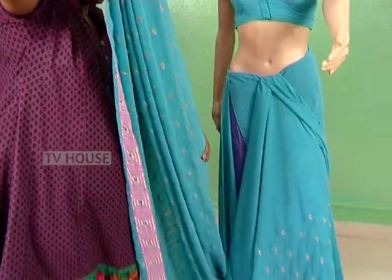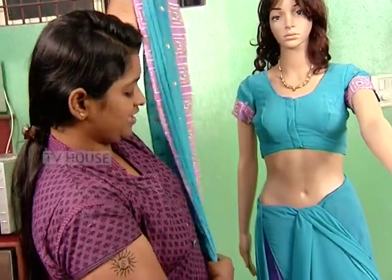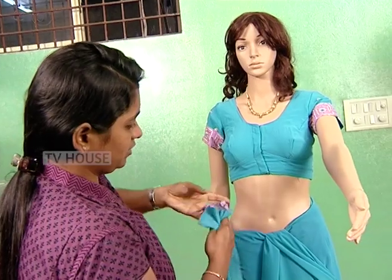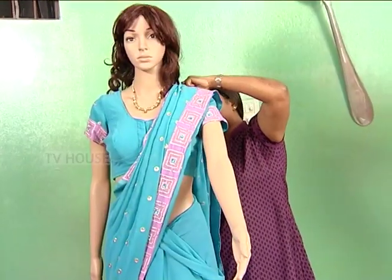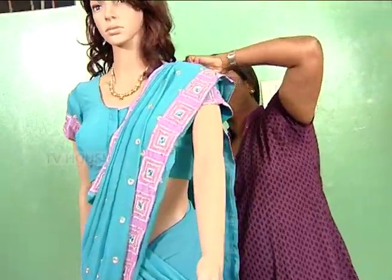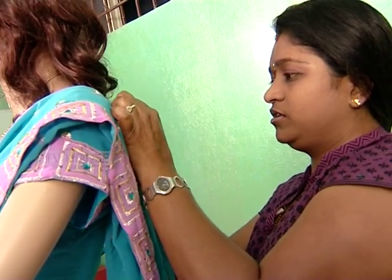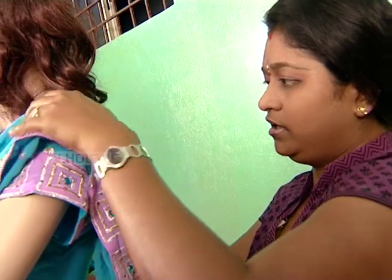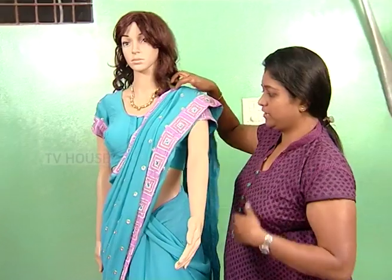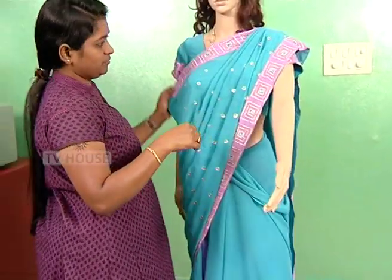For example, if you have a height size, put it on your hands. Put it on your blouse, then put it on your face.